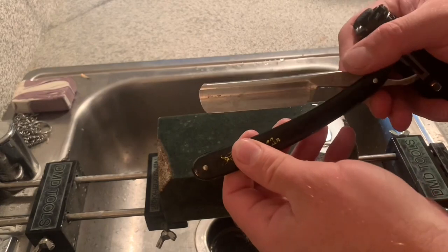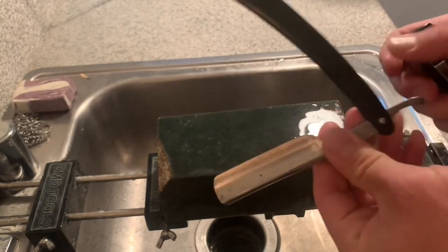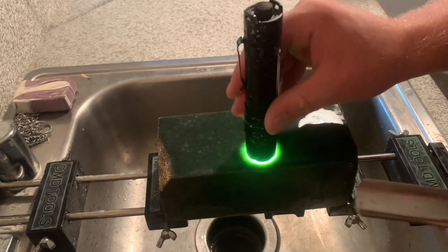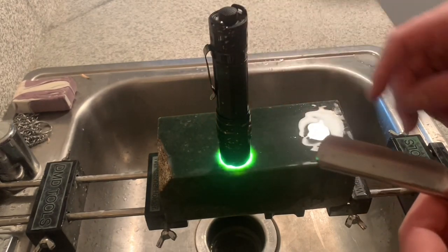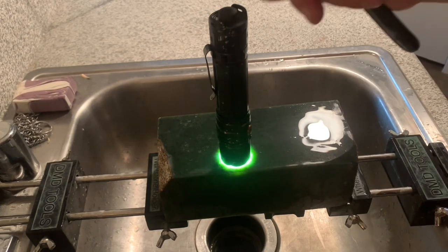Hey, what's up everybody? It's Gabriel here with Natural Whetstone Sharpening. And today I'm going to show you guys a little straight razor refresh on this absolutely lovely huge block of Wyoming jade.